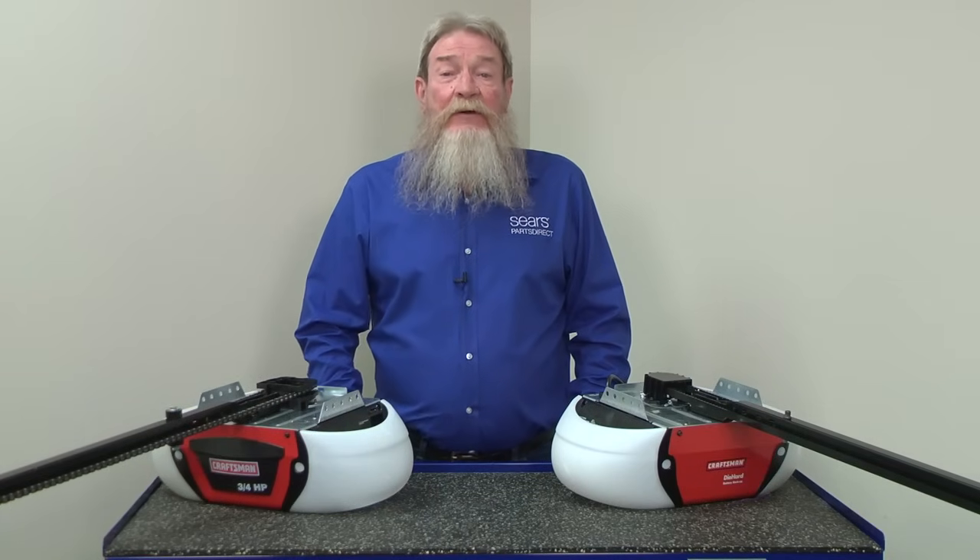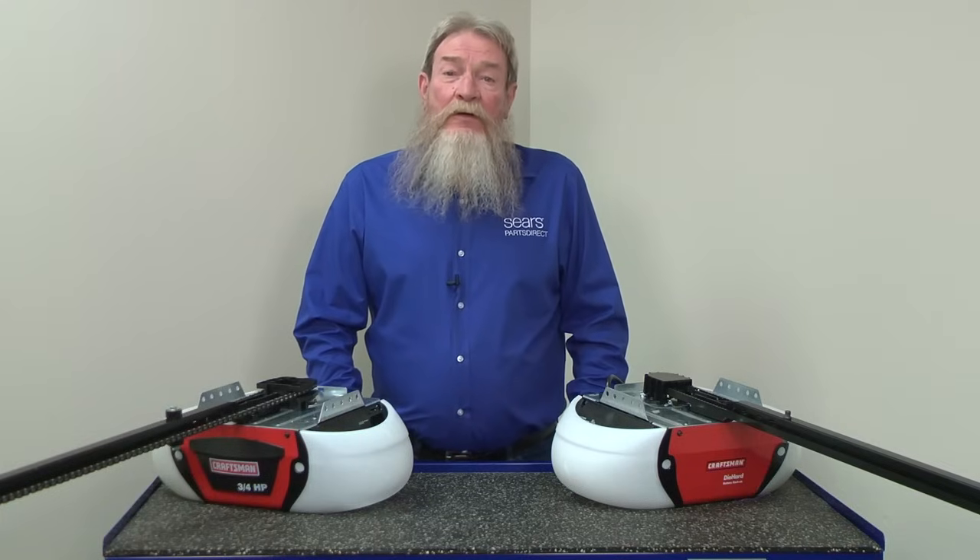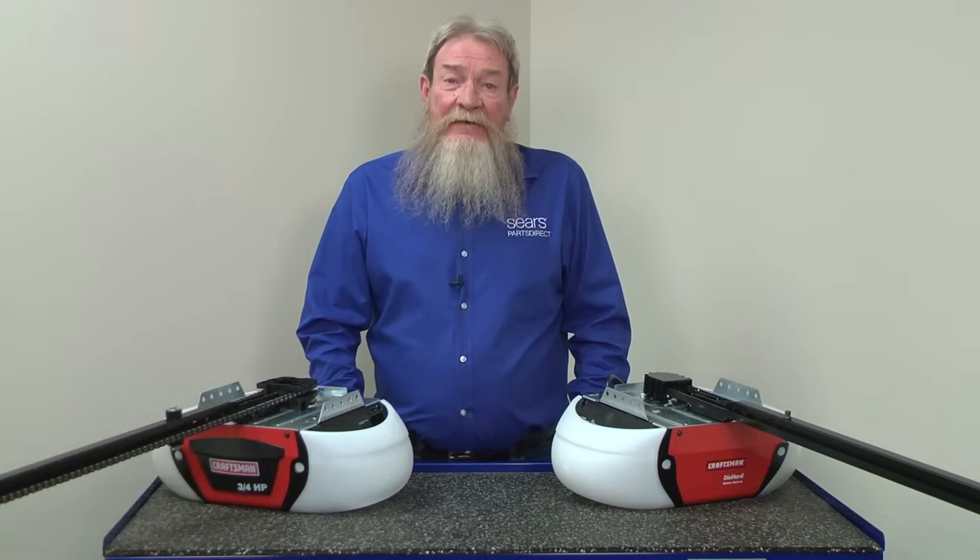Hi, this is Wayne from Sears Parts Direct. Today we're going to talk about troubleshooting a garage door opener that won't close the door and blinks ten times.